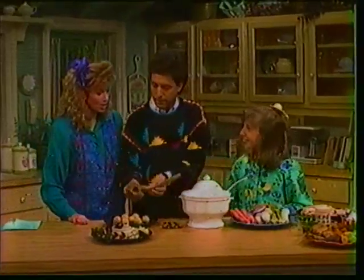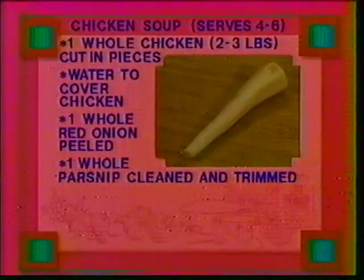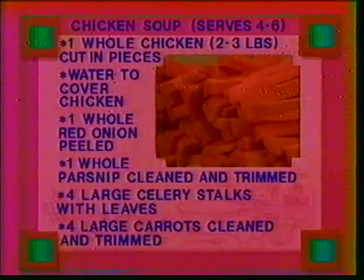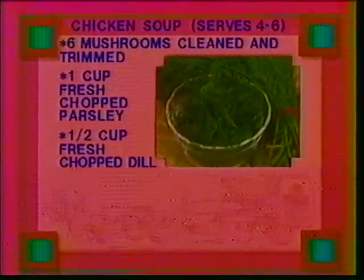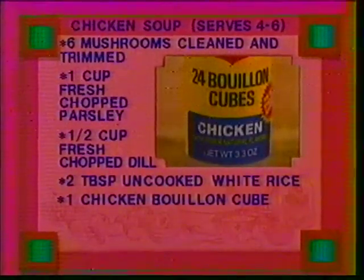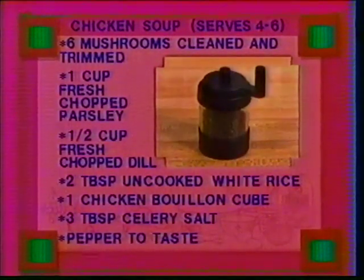We know you also brought along your family's recipe for chicken soup with matzo balls. You've got to have that. Okay, what do we need to get started? We have one whole chicken, just two or three pounds. Just enough water to cover the chicken in a pot. One whole red onion, you can peel that. One parsnip, cleaned and trimmed. Four large celery stalks — you can leave the leaves on. Four large carrots, also cleaned and trimmed. Six mushrooms, also cleaned and trimmed. One cup of fresh parsley. Half a cup of chopped dill. Two tablespoons of uncooked white rice. One little chicken bouillon cube. Three tablespoons of celery salt. And pepper, however much you think you need.